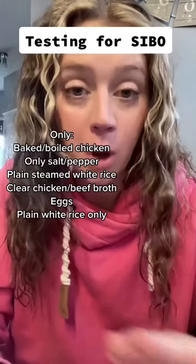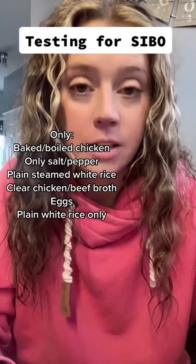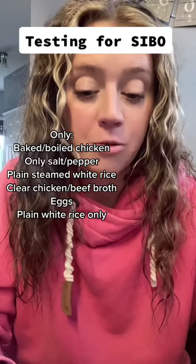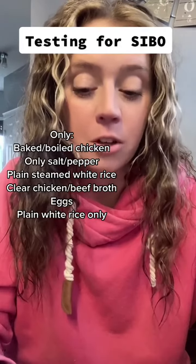There's also a protocol for the 24 hours before you start the test. The first 12 hours you're on a restricted diet that can include only baked or broiled chicken, fish, or turkey with salt and pepper only; plain steamed white rice; eggs; clear chicken or beef broth (not bone broth or bouillon); oils or fat such as coconut, olive, or vegetable oils; and butter, lard, or white bread only.